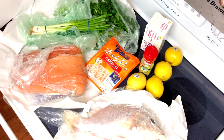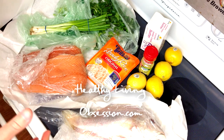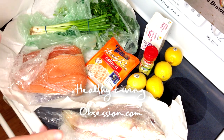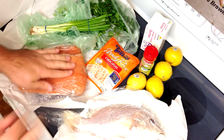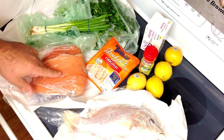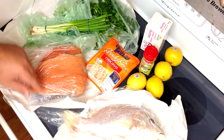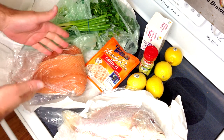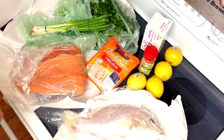Hey guys, welcome back to another combo HLO Guy Stuff meal video. What I've got today are some beautiful whole red snappers that we're going to be grilling up, and some beautiful delicious salmon that we're going to be filleting and also grilling. I've done these before on Guy Stuff as smoked, and I'm going to be doing these in just single serving grilled fillets so you can see the difference.